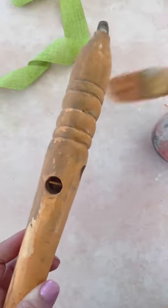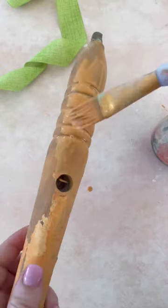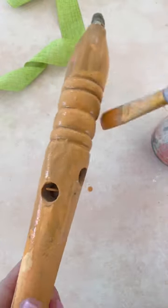Let it dry. Then apply a second coat of milk paint to the wooden spindle. Don't worry about the original paint coming through — I believe that adds to its character.